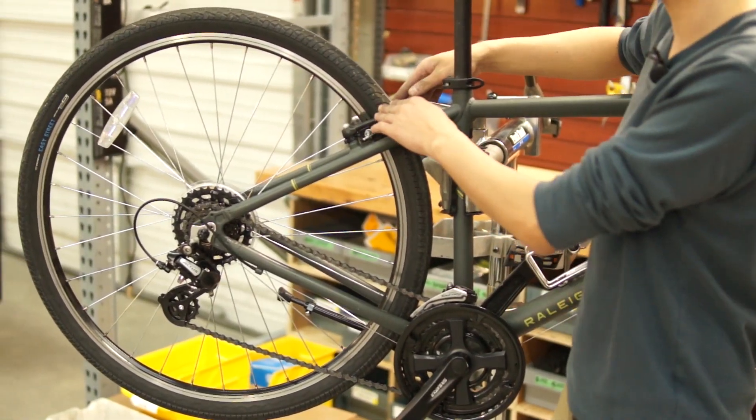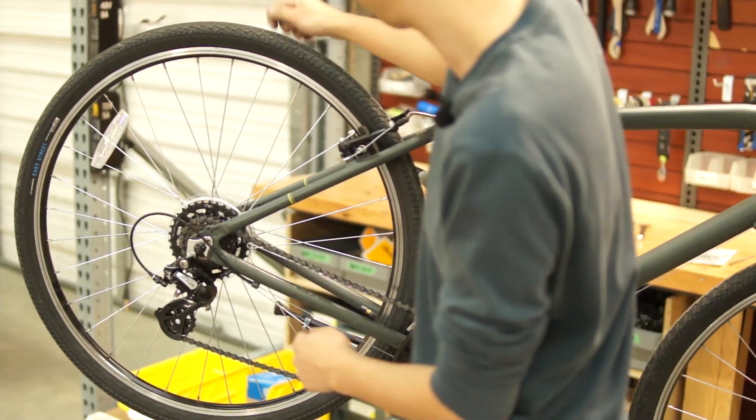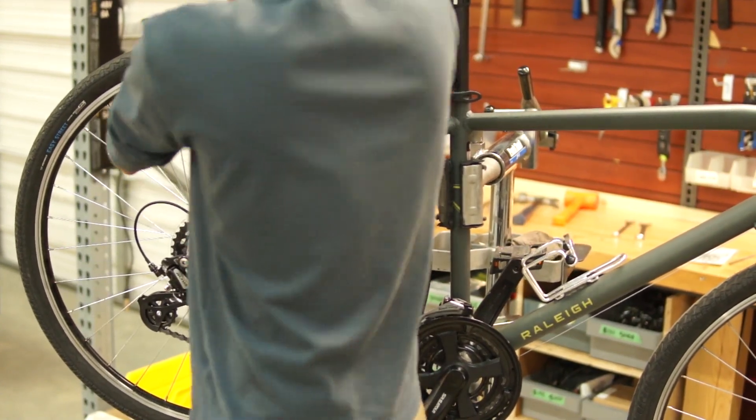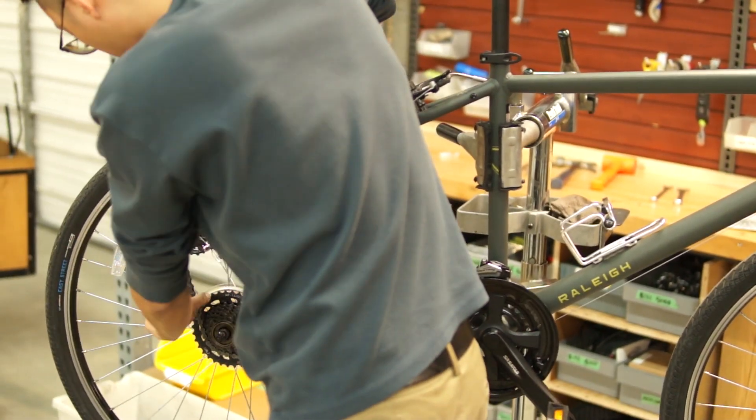The first step is to remove the original wheel off the bike. This bike has rim brakes, so you just have to undo the bracket and the wheel should come off. It also has a quick release on it so it comes off very easily.